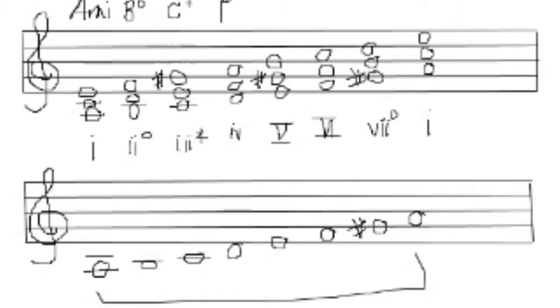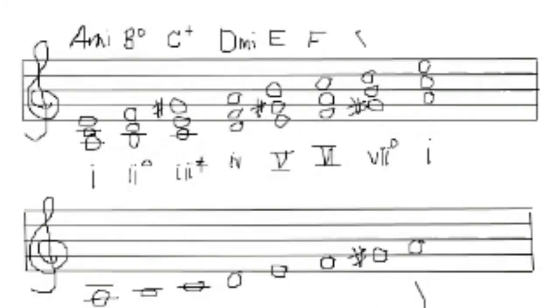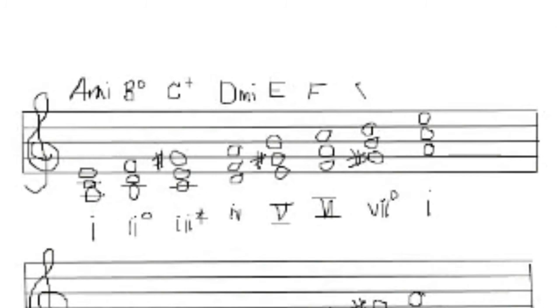Let me write the chord symbols above here. This would be D minor. E — capital E would be just E major. Remember, these are just triads. Capital F. G sharp diminished. And back to A minor.